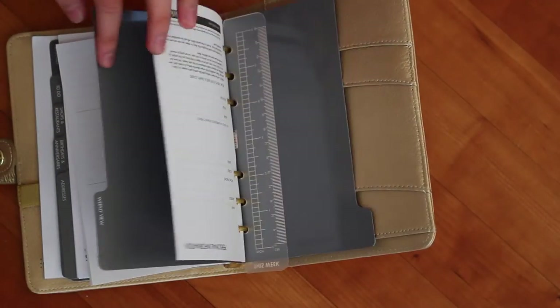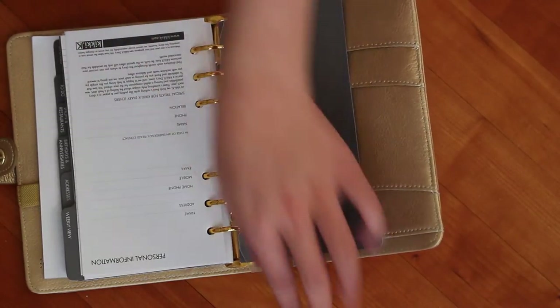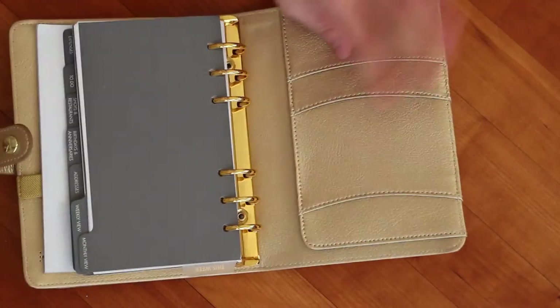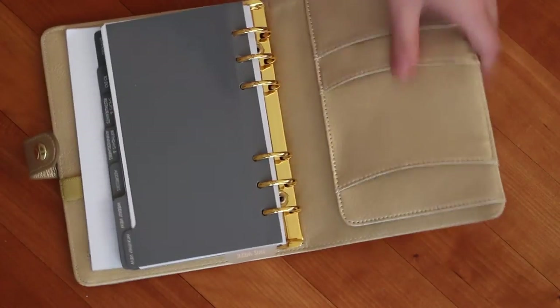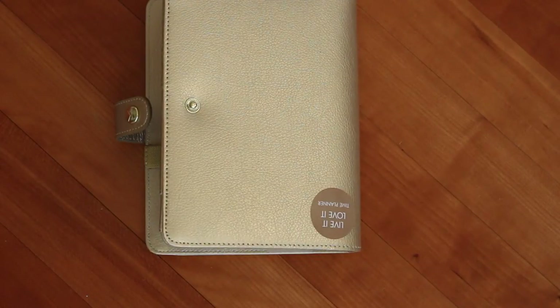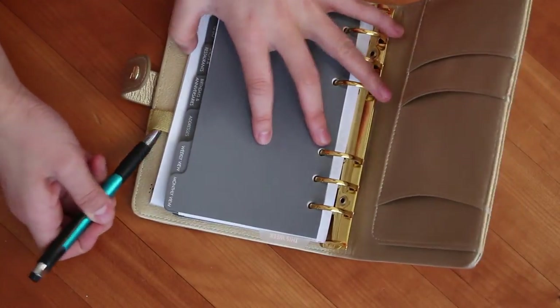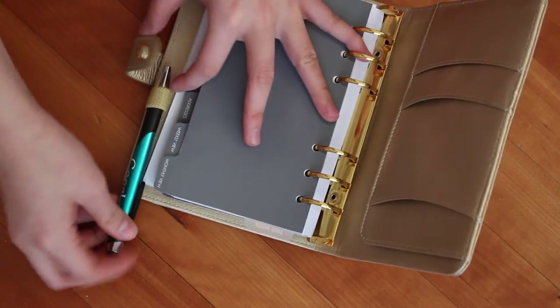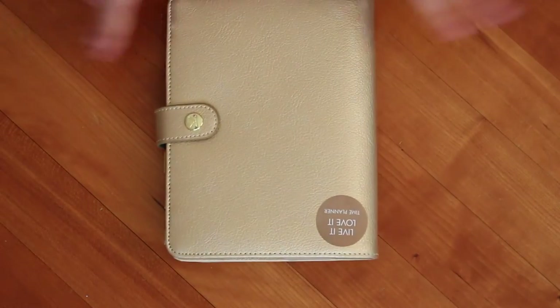I already have a school planner so this is just for general life stuff. It has this cute ruler, a pocket with a really cute pattern on the back, and some more pockets. I'm going to find a pen to fit this loop — I'm going to use this blue pen right here. I got this from Google last year, it's so cute!